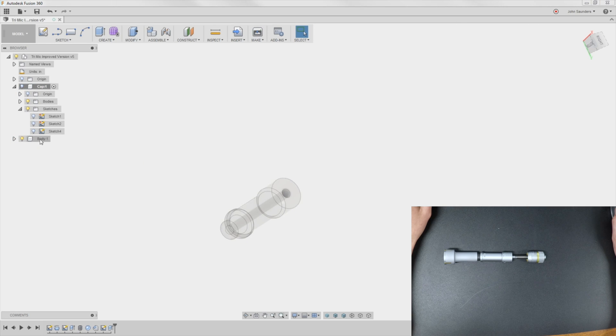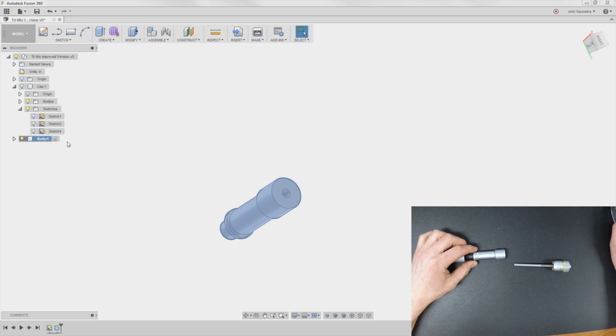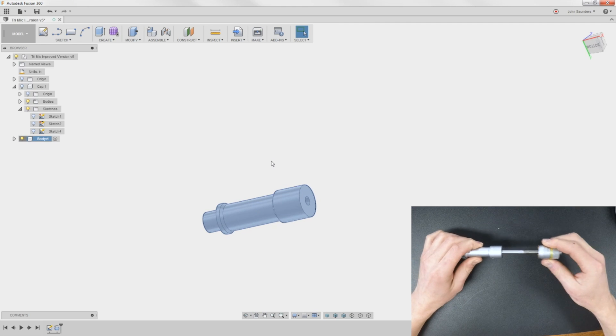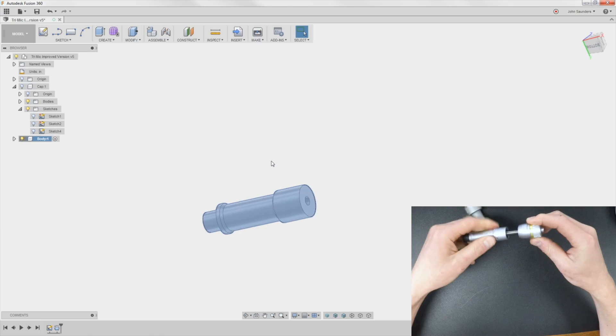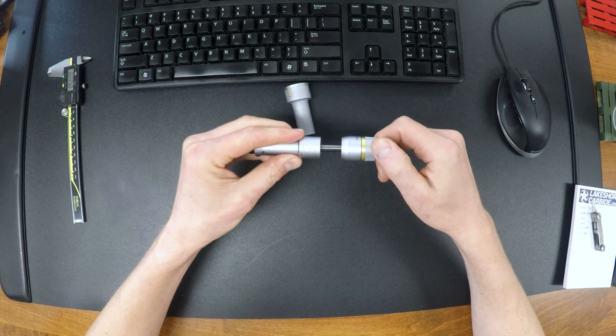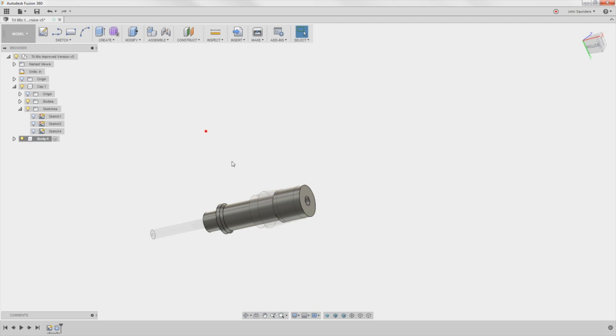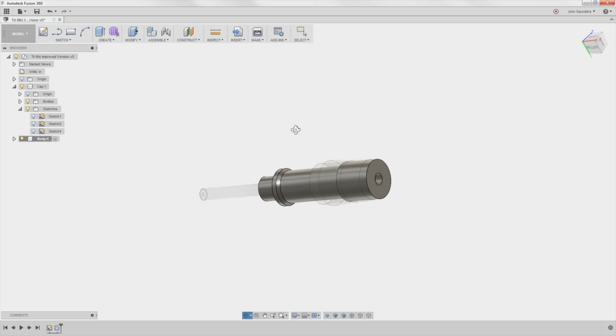We also updated the body, just so it looks a little bit more like this center section. So here's what I want to do: I want Fusion to see the joint relationship between these two, including the one rotation equals 25 thousandths of movement in Z. I learned something, thanks to Xander from Autodesk, actually.